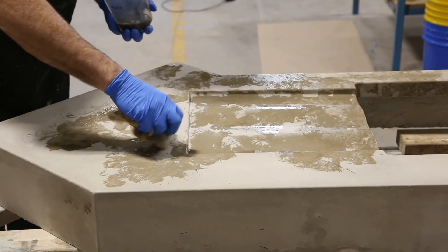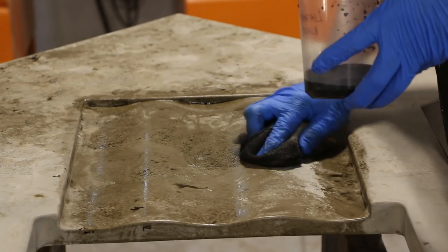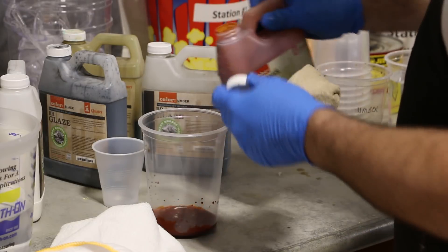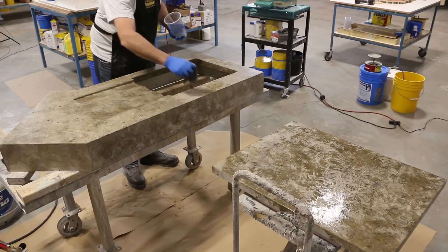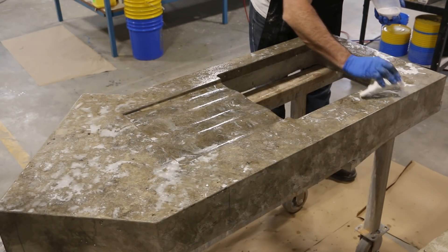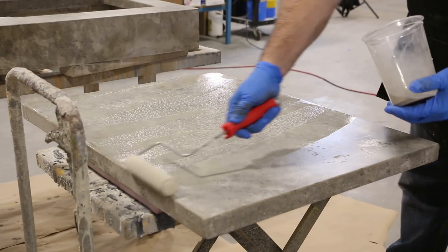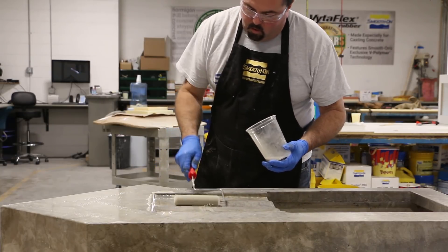I started applying Buddy Rhodes glazes in different color tones and shades to give a mottled, organic appearance of natural stone. This is accomplished through layering many applications of different colors. A microfiber cloth was used with a ragging technique to faux color the countertop. A final application of the glaze was applied using a high density foam roller. The Buddy Rhodes glazes have some sealing qualities as they contain some reactive sealer, which helps to lock the color on the surface as well as in the pores.